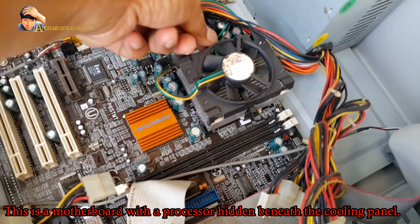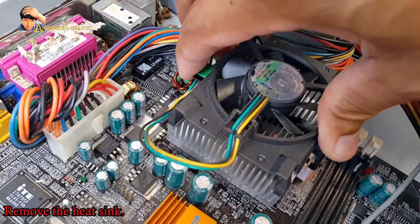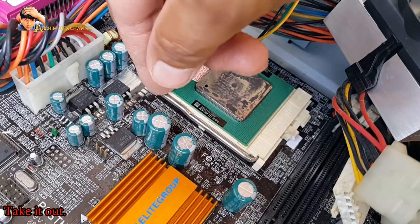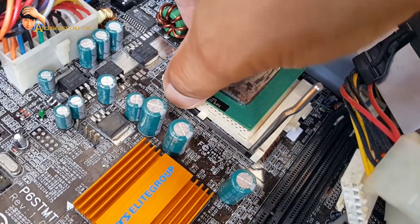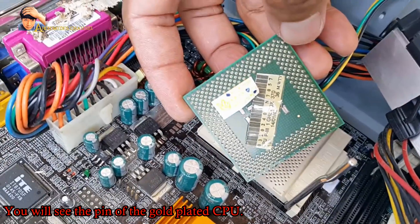This is a motherboard with a processor hidden beneath the cooling panel. Remove the heat sink to find the CPU and take it out.